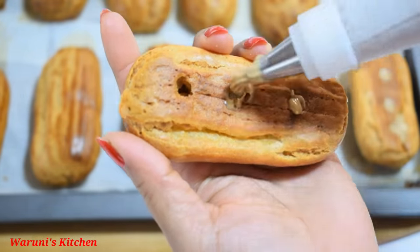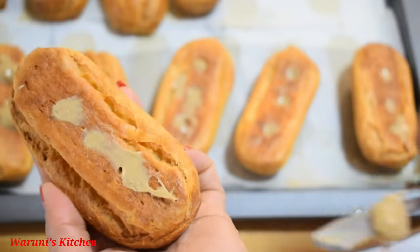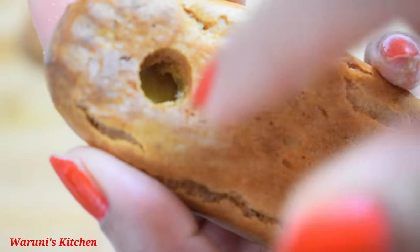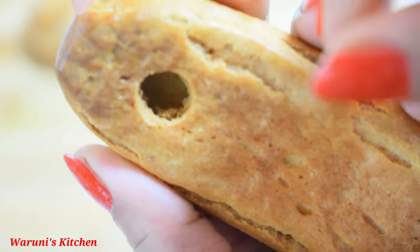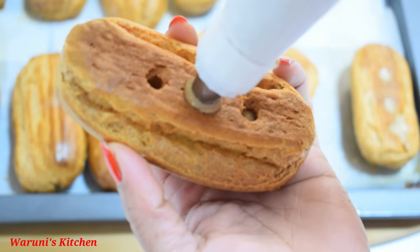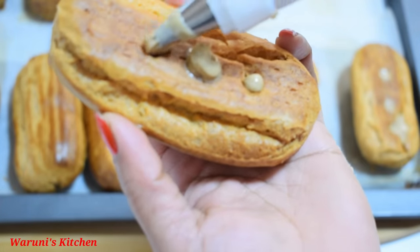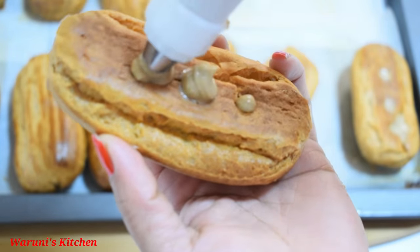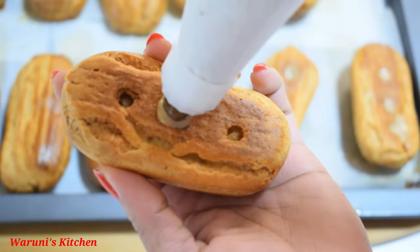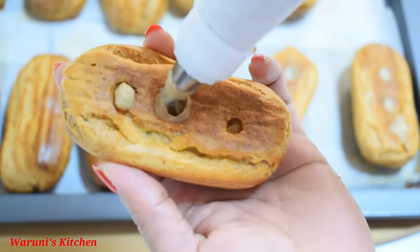You can bake it. This is the way I will use to make it. While you fill the custard cream, you can fill it in — put a pipe in and put the cream in.